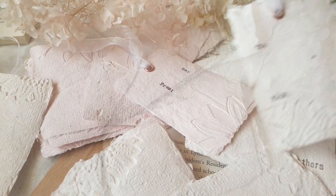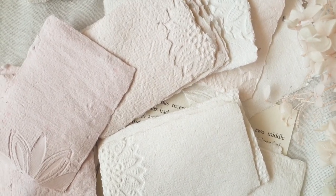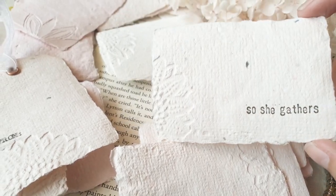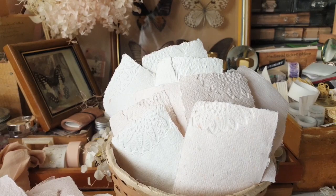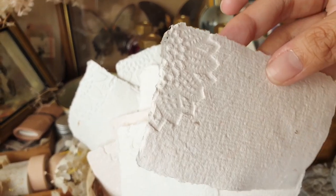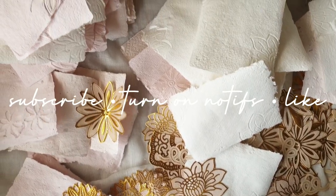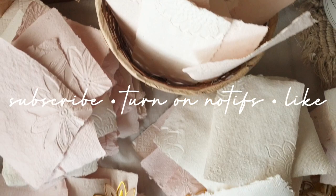Hi there, welcome to my craft vlog. Charmaine here, and in this video I will show you how I made these business card size handmade paper. The size of each card is 3.5 by 2 inches, so it's a standard size for business cards, but it is also perfect for tags or you can use it as place cards. Before anything else, don't forget to click subscribe, turn on notifications, and give this video a thumbs up.